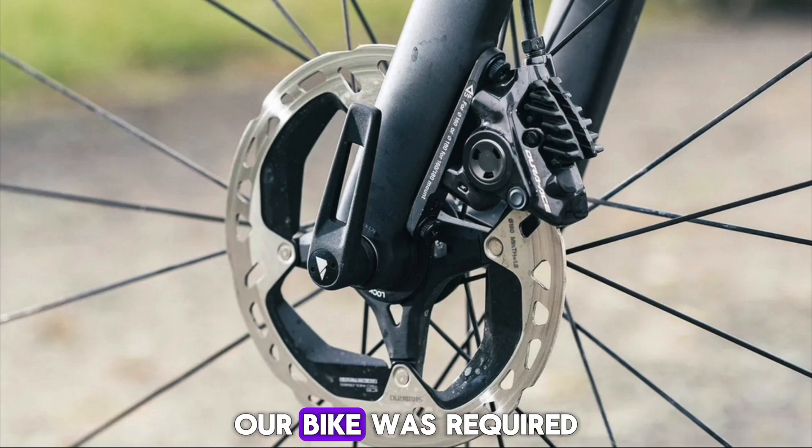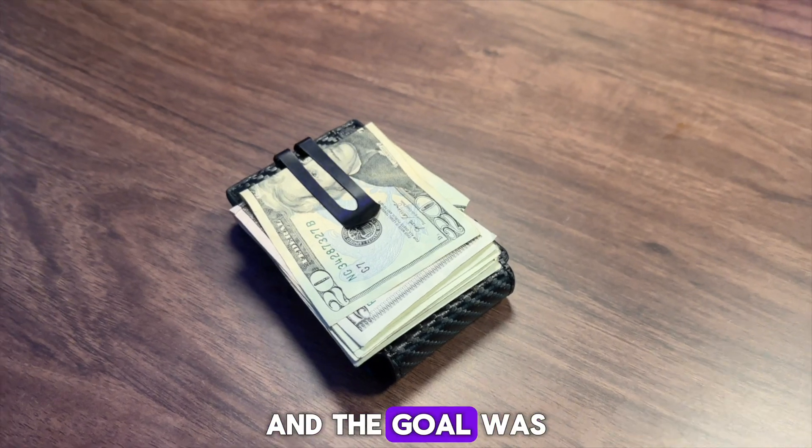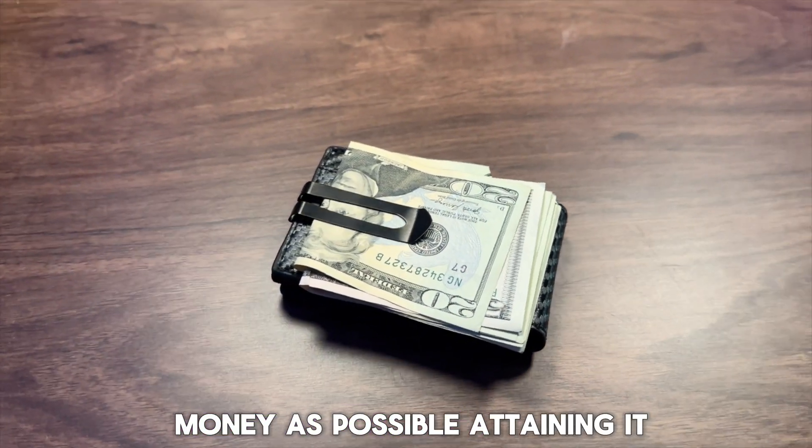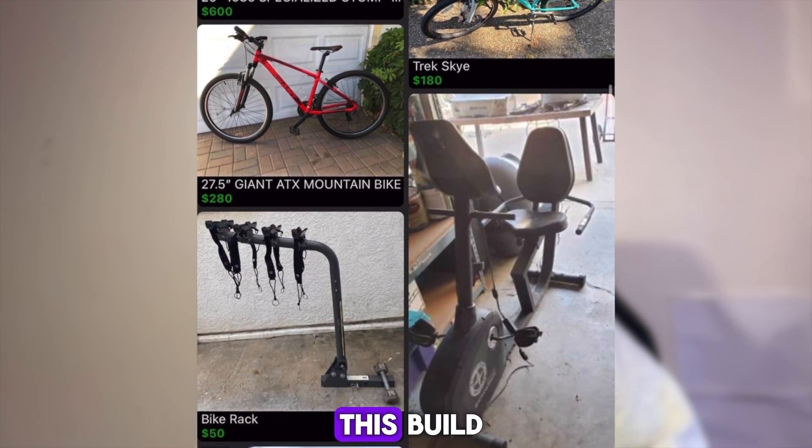For the first thing we needed to do, we needed to find our mountain bike. Our bike was required to have disc brakes, a triangle-shaped frame, and 26-inch wheels, and the goal was to spend as little money as possible. After searching online for hours seeing bike after bike that wasn't right for me, I suddenly figured out a genius way to get one for free.